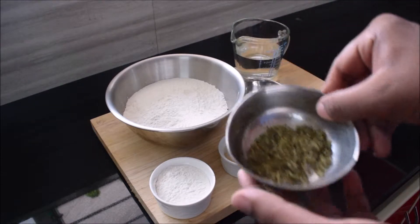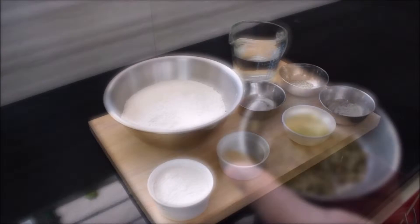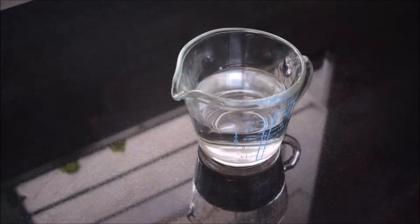Then we need 15 grams of mixed herbs — you can get these at your local supermarket. We also need one and a half cups of warm water. It's important that the water is warm, otherwise the yeast won't activate. Now let's begin by adding the sugar and the yeast into the water.